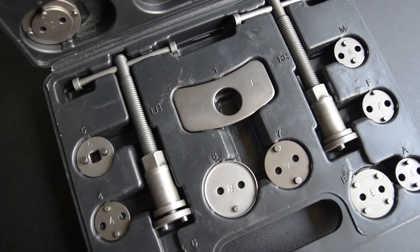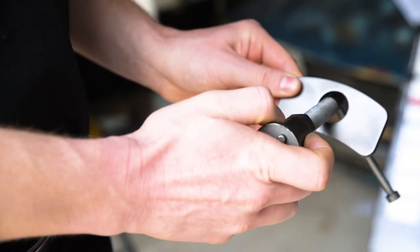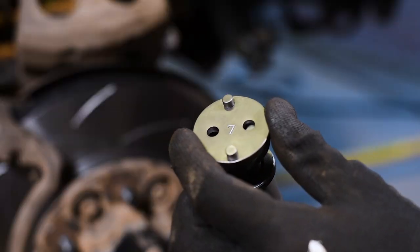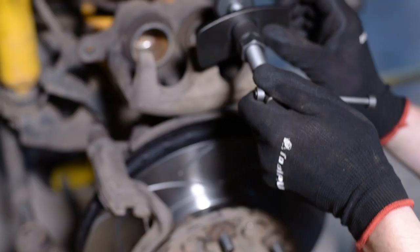For all regular disc brake setups, select the right-hand threaded piston compressor and slide the backing plate over the handle. Now select an adapter which closely matches the piston in size. Ensure that the adapter chosen sits flush with the piston.